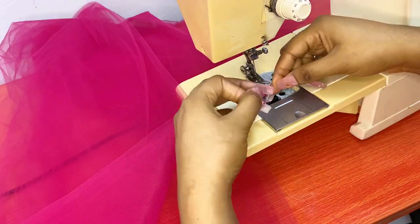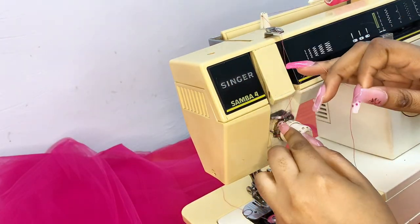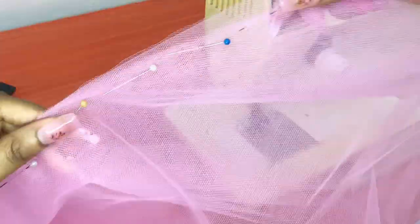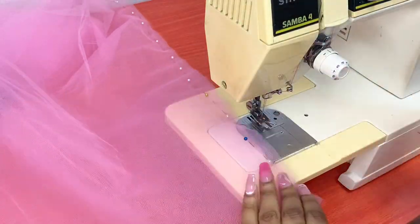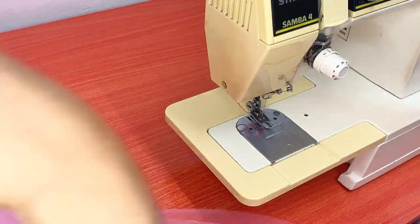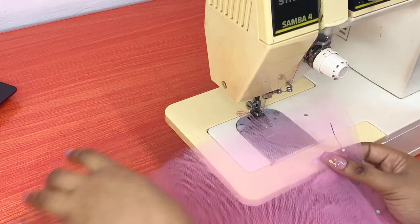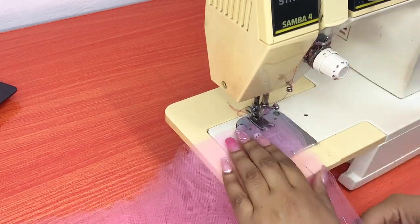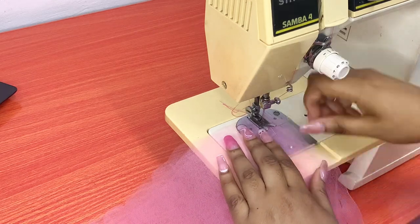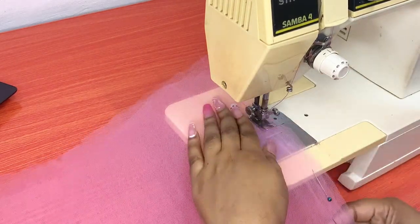Right now I'm threading the machine. After using pins to secure the tulle material, I set the gap space between the thread to the highest level, which is number five, and that is going to help me gather the tulle after sewing. These pins are lifesavers — I cannot stress it enough. If you have the opportunity, please get those pins.